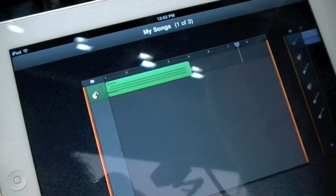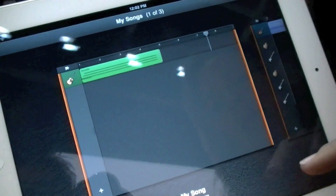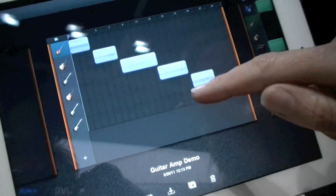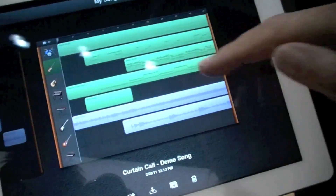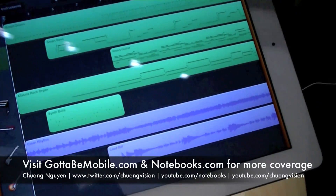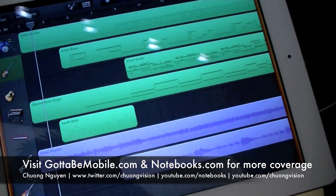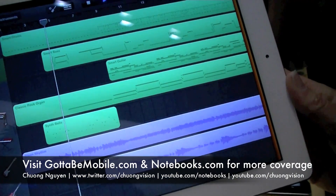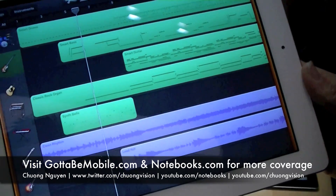You remember the movie Ferris Bueller? He records — it was a few years ago. You can do the same thing here, and then you can time when the different tracks start and stop, so you have a compilation together. So this is GarageBand, which will be native to the iPad.